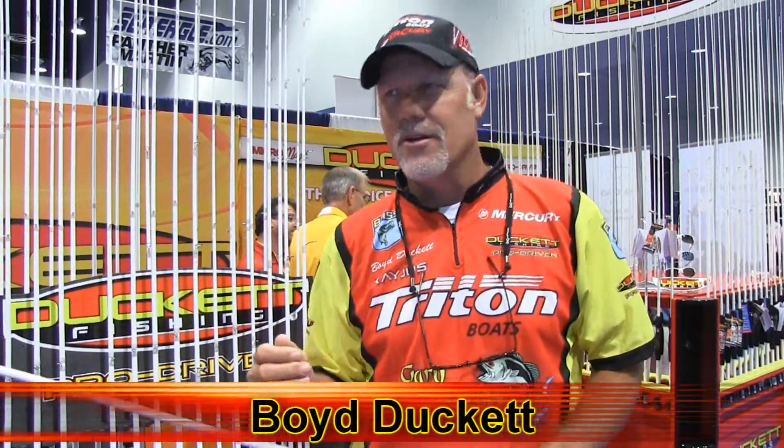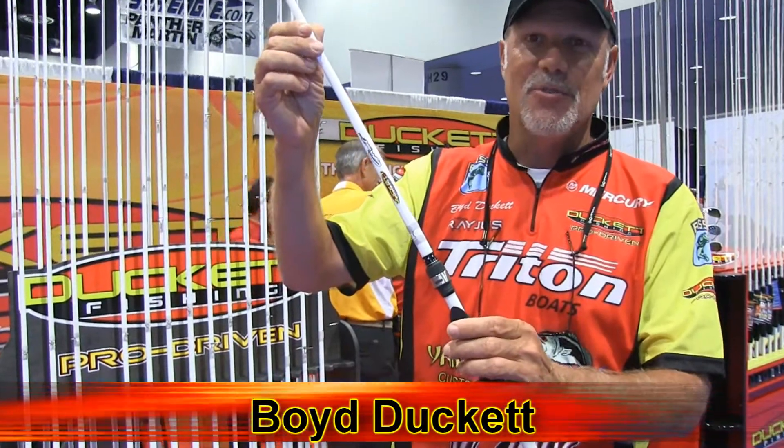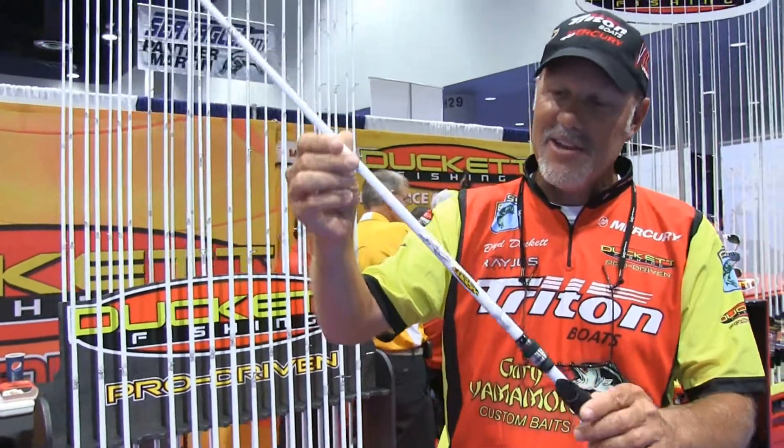Hey folks, it's Boyd Duckett here at ICAST 2013. Big show obviously every year. All the companies have their new products, and right here at Duckett Fishing we have something we're really excited about. We've got the new Ghost series line of rods that's being shown for the very first time here at ICAST.